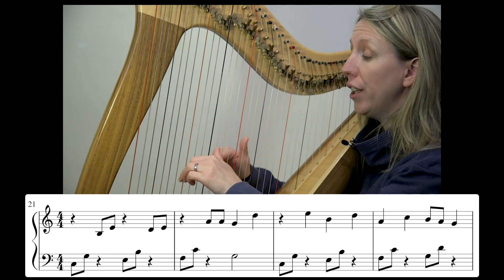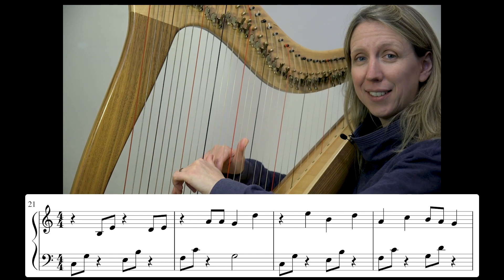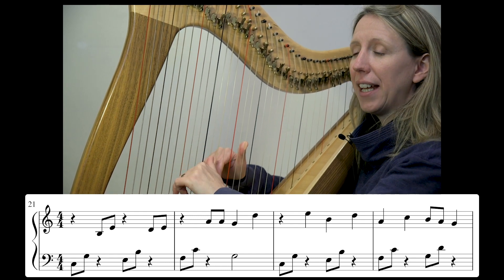So this is me starting at bar 21, with our count in: 3 and 4...